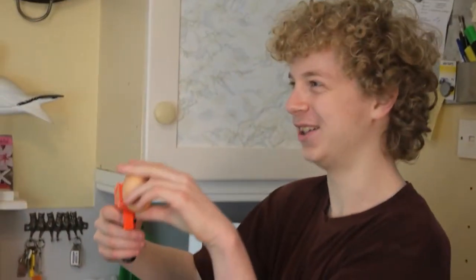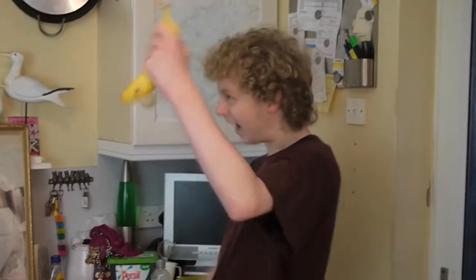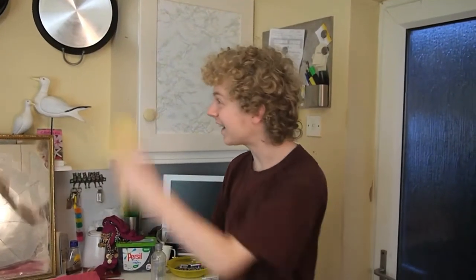Now I have the egg! I thought you were after the banana! Why are you happy that I now have the banana and you have an egg? But now I have the banana! But now we're back to where we started. What was honestly the point? The point was... I now have the banana! Okay. Okay.